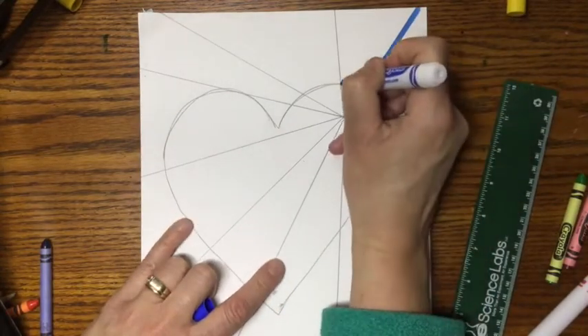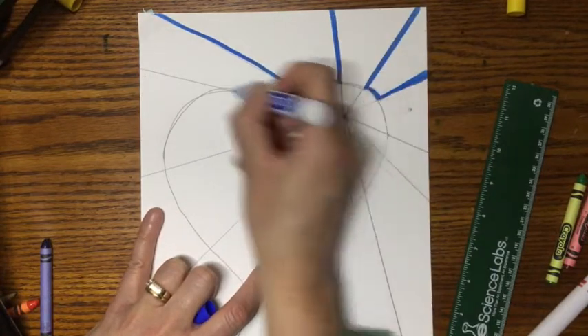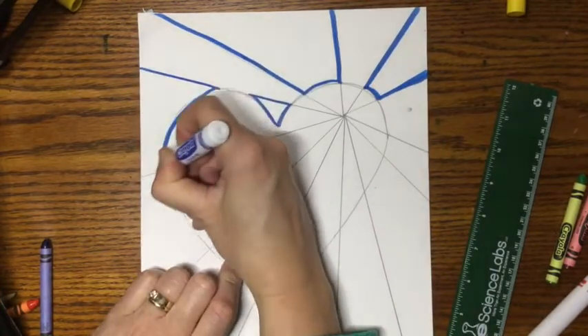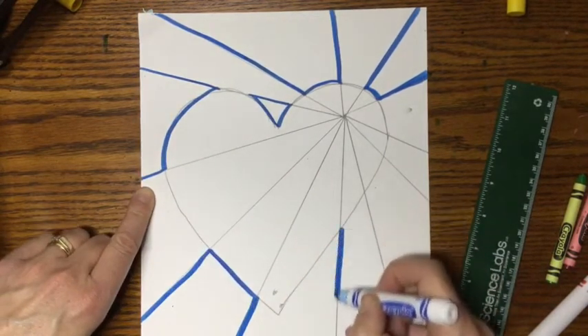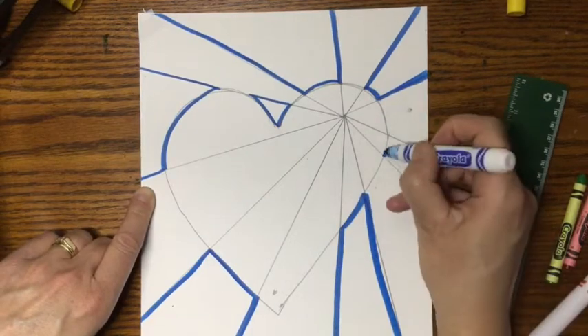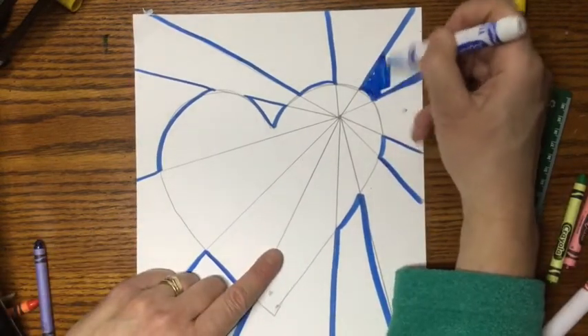Next, it's time for color. I'm going to do cool colors in the background and warm colors inside my heart, and I'm going to create a pattern. But there are so many fun ways to color this heart — go ahead and experiment and try whatever way you would like to create your heart.